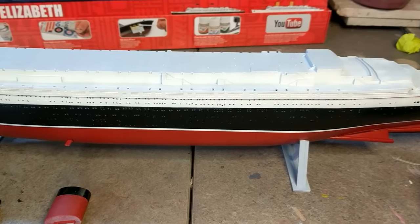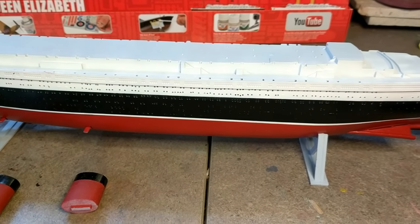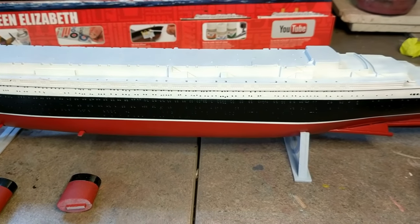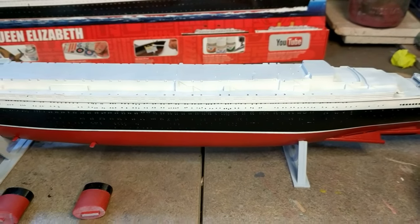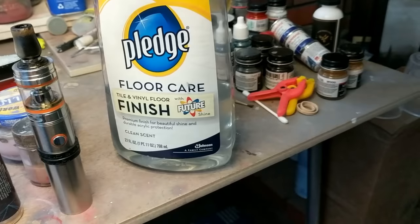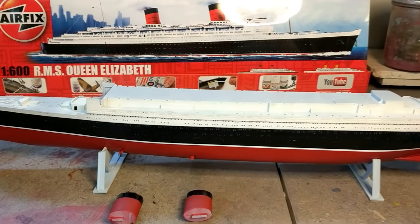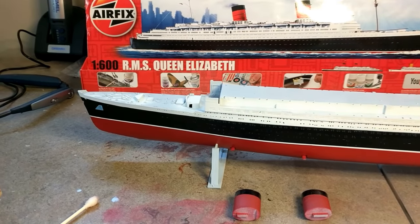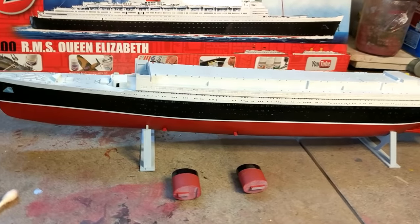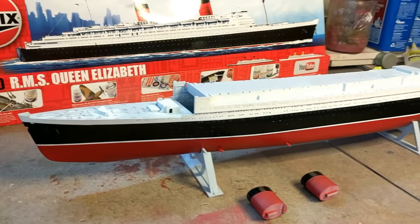I'm not sure whether to start on the deck first or go ahead and black in those molded windows with the panel line wash. Helpful hint: when you use panel line wash, make sure you have the windows open. Oh my god, it gave me a headache and made me sick to my stomach — I didn't have the windows open. Anyway, feel free to ask questions or leave comments.